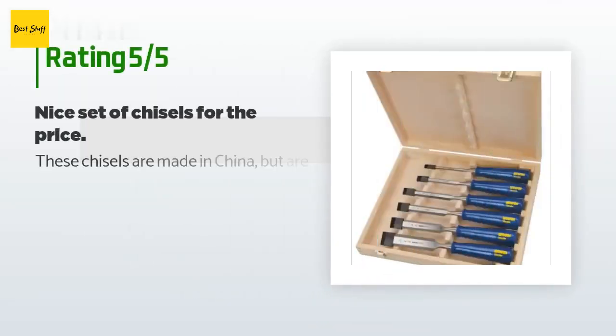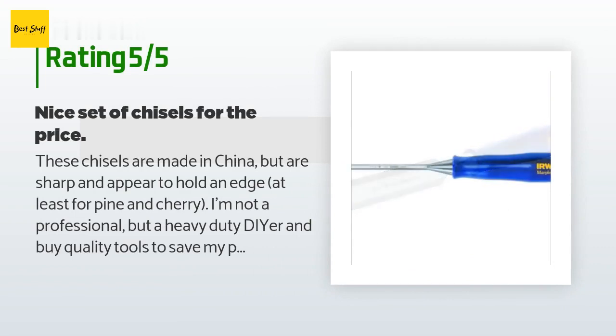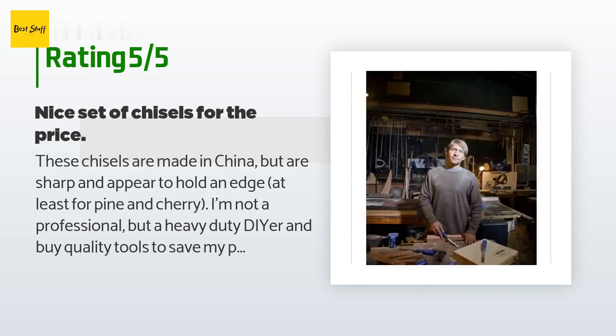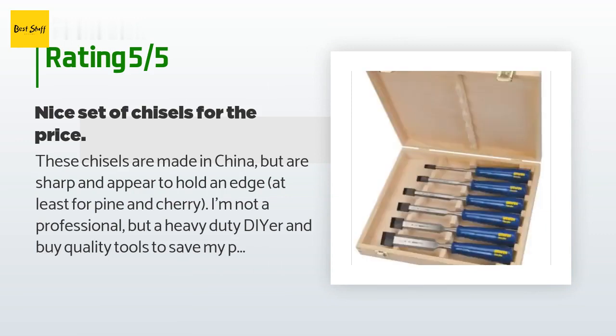This product has an average of 4.5 stars from more than 188 customer reviews. A customer said: these chisels are made in China but are sharp and appear to hold an edge, at least for pine and cherry. I'm not a professional but a heavy duty DIYer and I buy quality tools to save my personal time. For my money they are a great value. They also come in an organizing wood box, which is a nice added bonus not clear from the description.